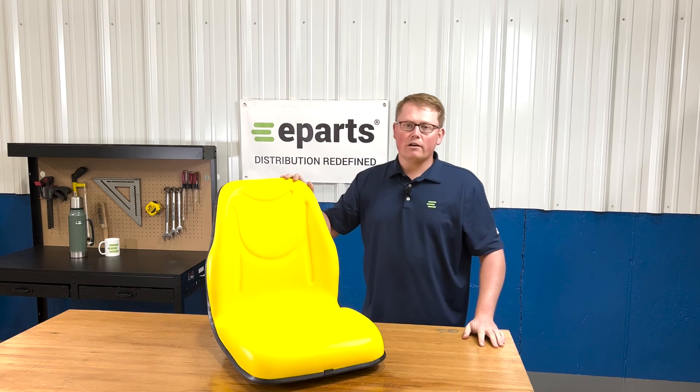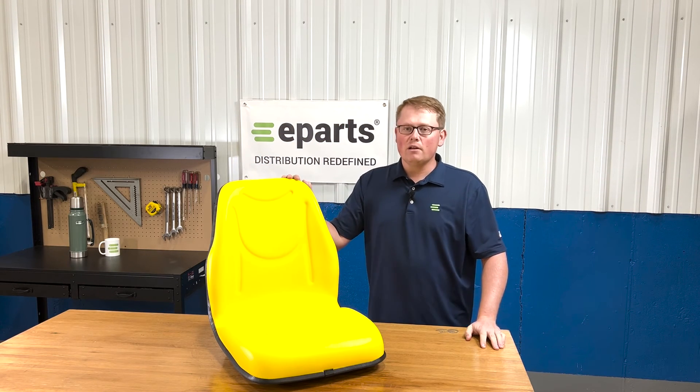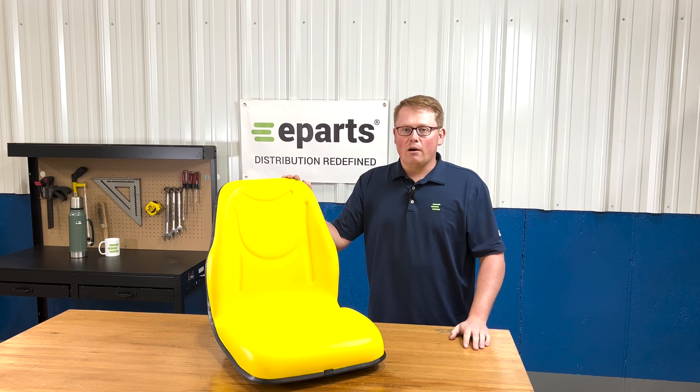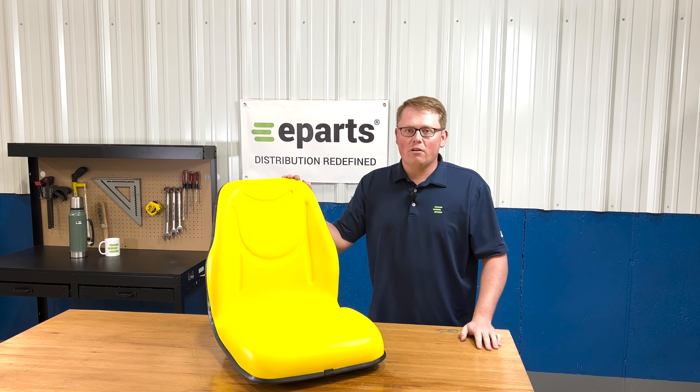If you have any questions about this product or any of the other items that we sell, please feel free to reach out to us. We sell a wide range of replacement seats for John Deere equipment from gators to tractors. If you have any questions or comments please reach out to us, we'd be happy to help. Thank you very much.